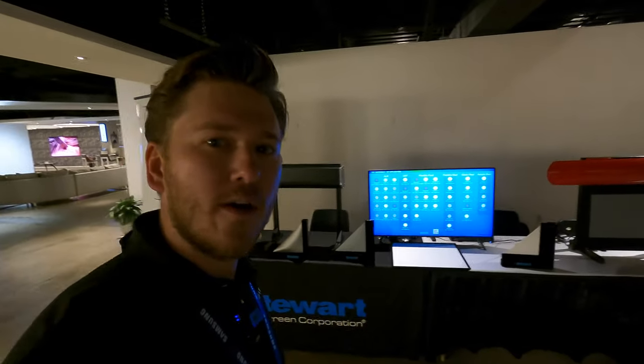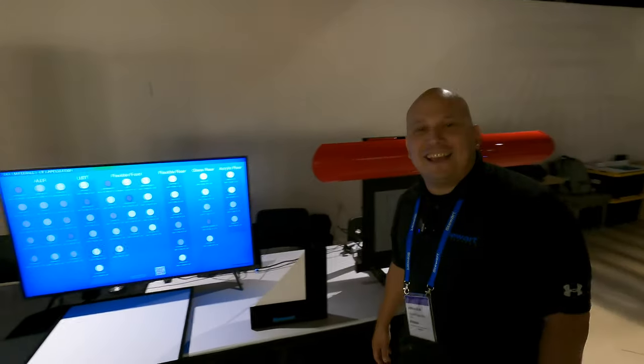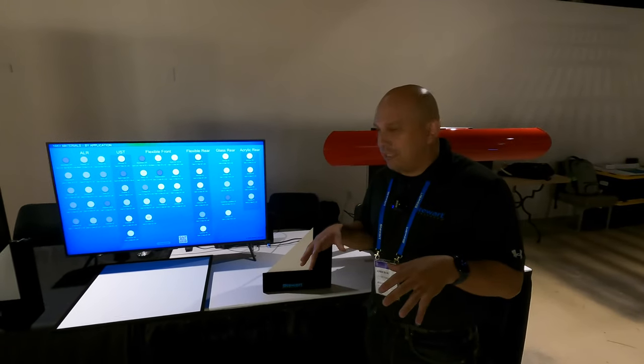Hey guys, we are now going to get this party started. I got Adrian here. He's going to walk through everything that Stuart Film Screen has to offer to you. Thanks Zach for having me here. So we're going to talk about what's popular at Stuart Film Screen today.